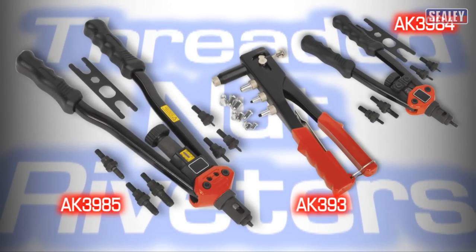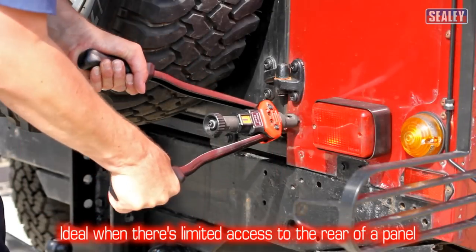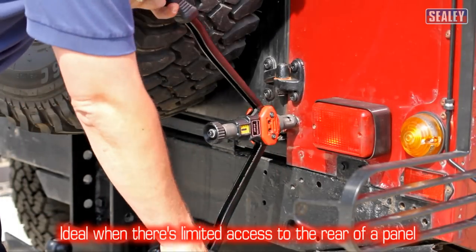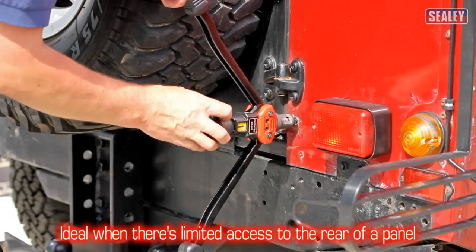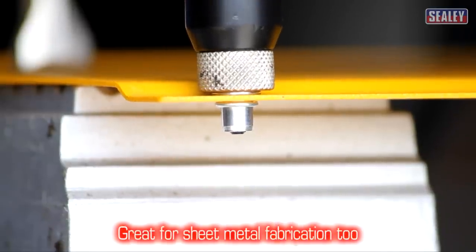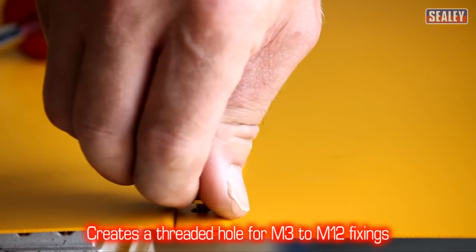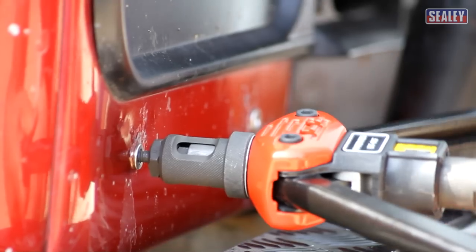Introducing the latest additions to Sealy's range of threaded nut riveters. Threaded nut riveters are ideal where there is limited or no access to the rear of a panel, and for sheet metal fabrication too. They create a threaded hole for fixings ranging from M3 to M12, depending on which model you choose.